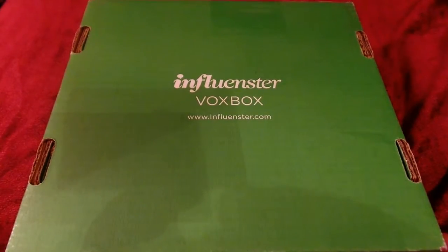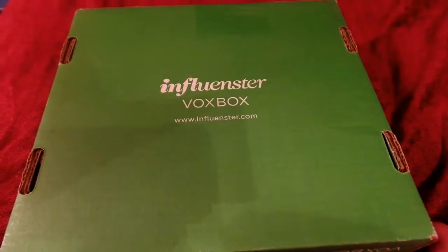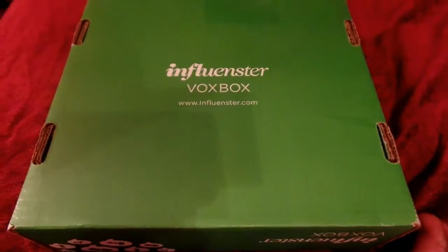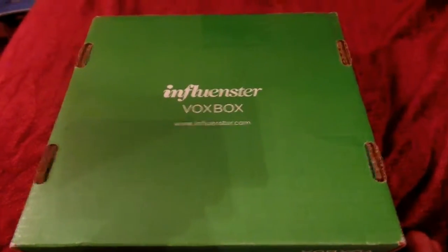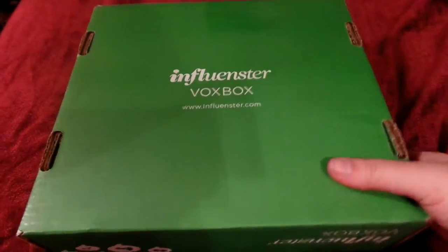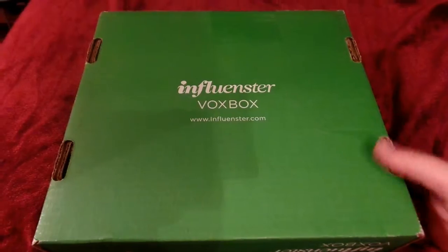Hello lovelies! Sorry I've been AWOL for so long — life's been kicking my butt a little bit. But I thought I'd share with you guys that this awesome, beautiful, bright green Influenster Vox Box showed up at my house today, so I thought we'd open it together and see what's inside.